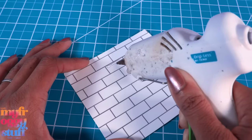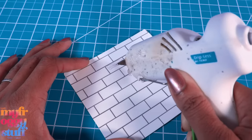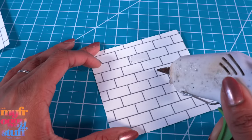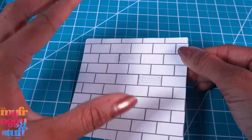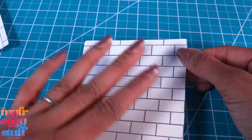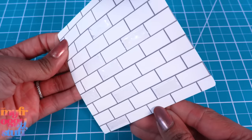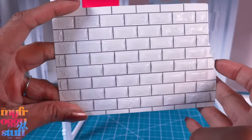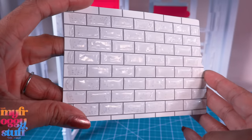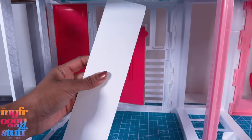I go back and forth filling in the tiles with hot glue, trying not to hit the lines, then skip to another section that's not near the one I just did and repeat. I found that if you do them too close while the glue is still wet, they'll merge together into one giant glob — this takes a little bit of practice. I ended up with a lot of air bubbles, but I do like the texture. It doesn't look half bad in this space.